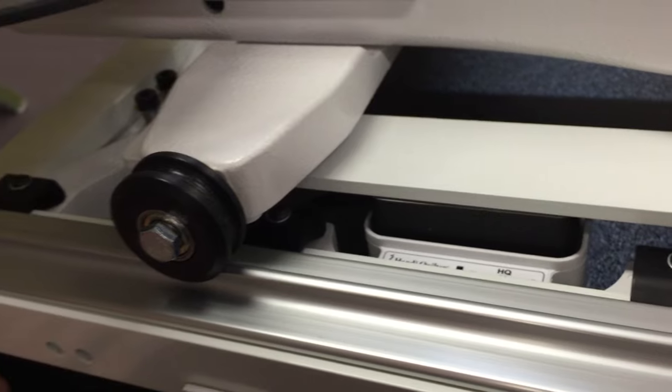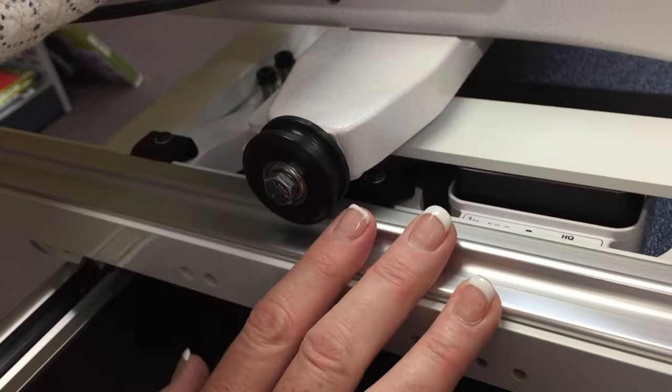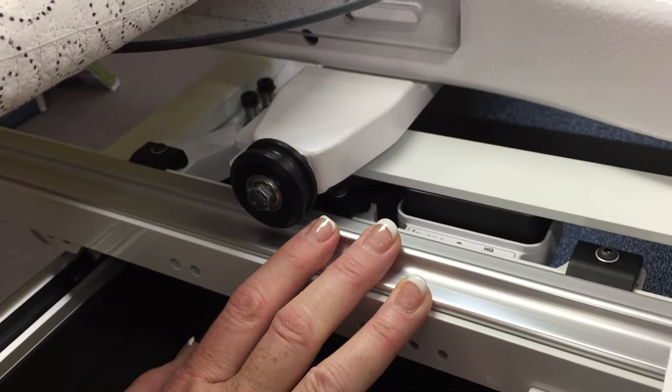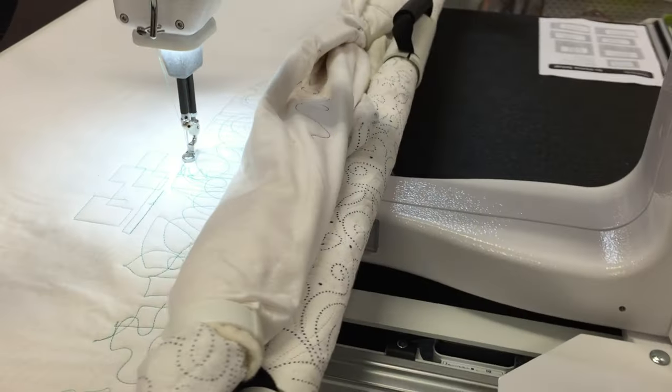The same principle happens for the X movement, the side to side. Very, very easy to install — the instructions are in the box, quite quick in fact. But let's show you how this actually works around the front here.